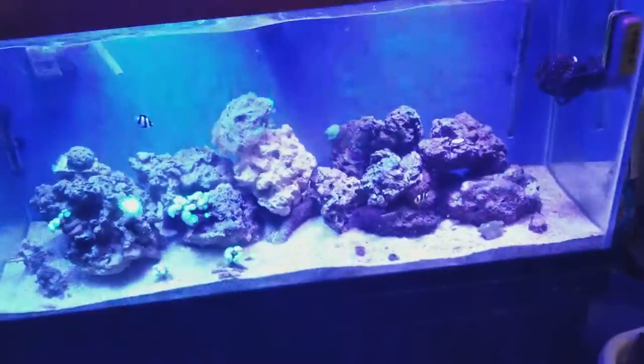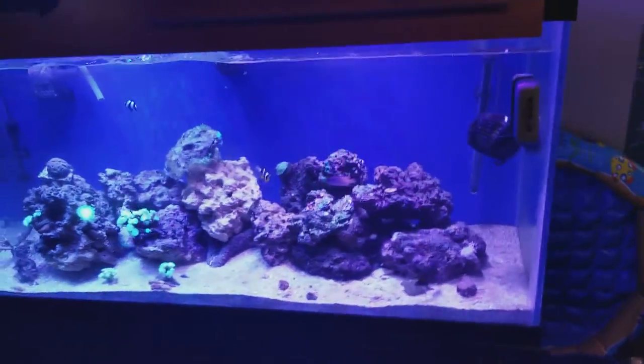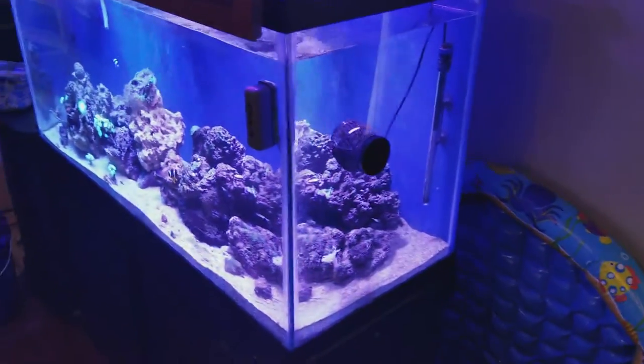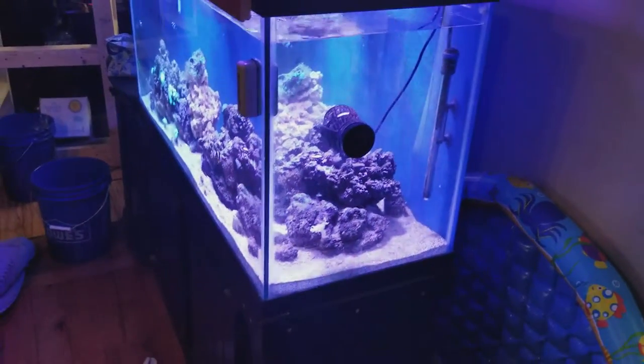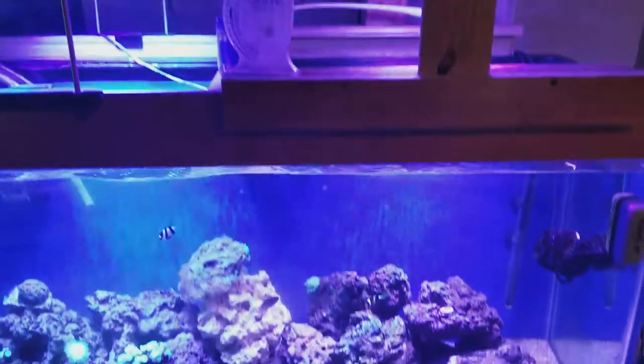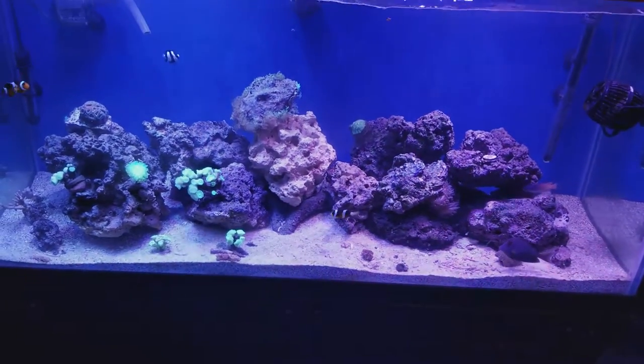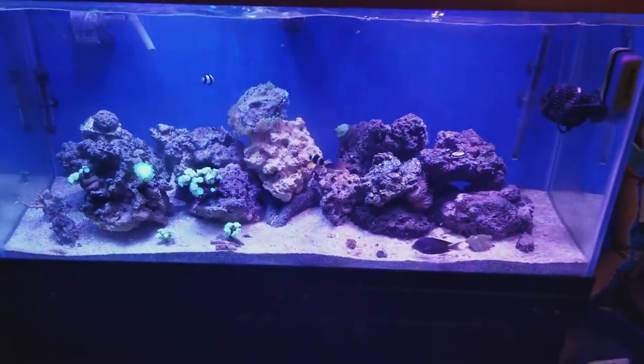What's up guys, got my new update for this project I've been building, so let's check it out. I got my 90-gallon — I need to get a second motion revive light, but right now even though on camera it looks different, in real life it's basically the same color.